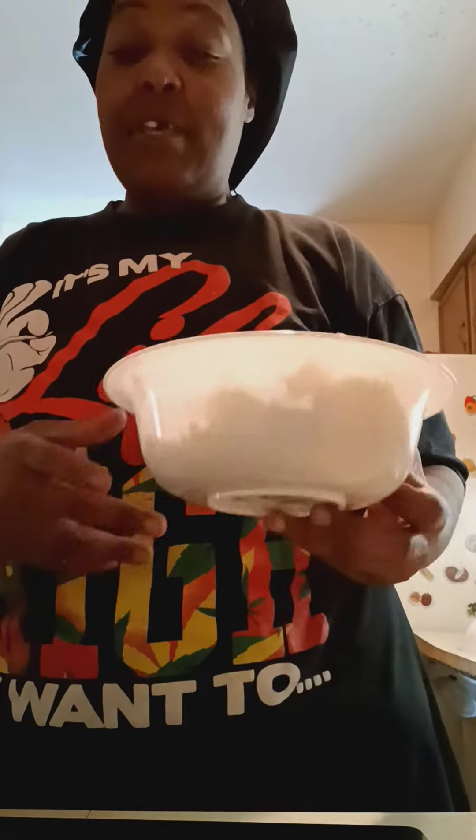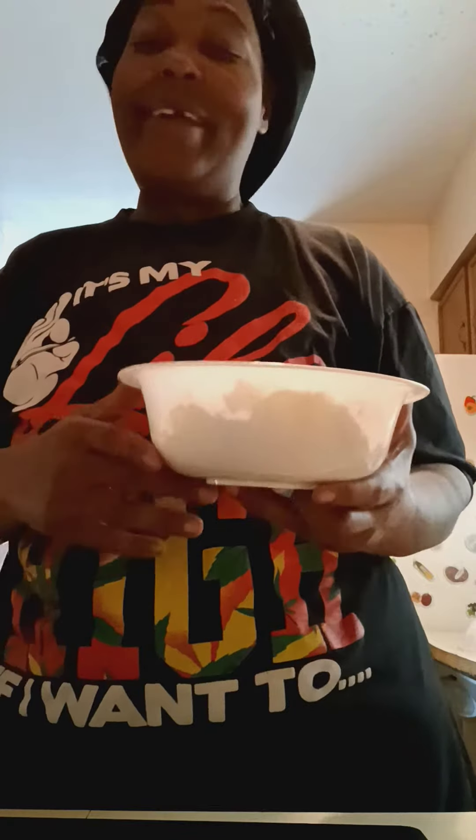Gotta tell you, this part I'm on now — making these mashed potatoes — is crucial. You can't skip this part. Even if you're making mashed potatoes from flakes, from a box or packaged stuff, you still have to do this part. This is important.